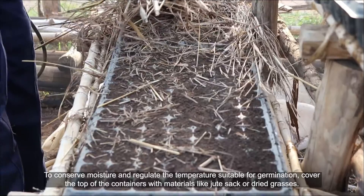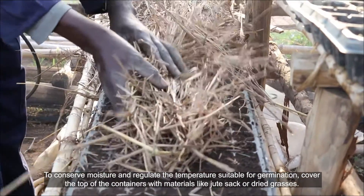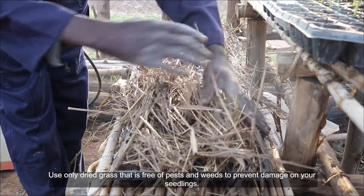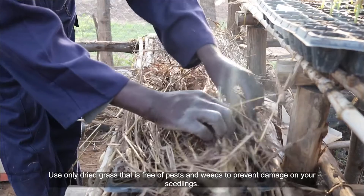To conserve moisture and regulate the temperature suitable for germination, cover the top of the containers with materials like jute sack or dried grass. Use only dried grass that is free of pests and weeds to prevent damage on your seedlings.